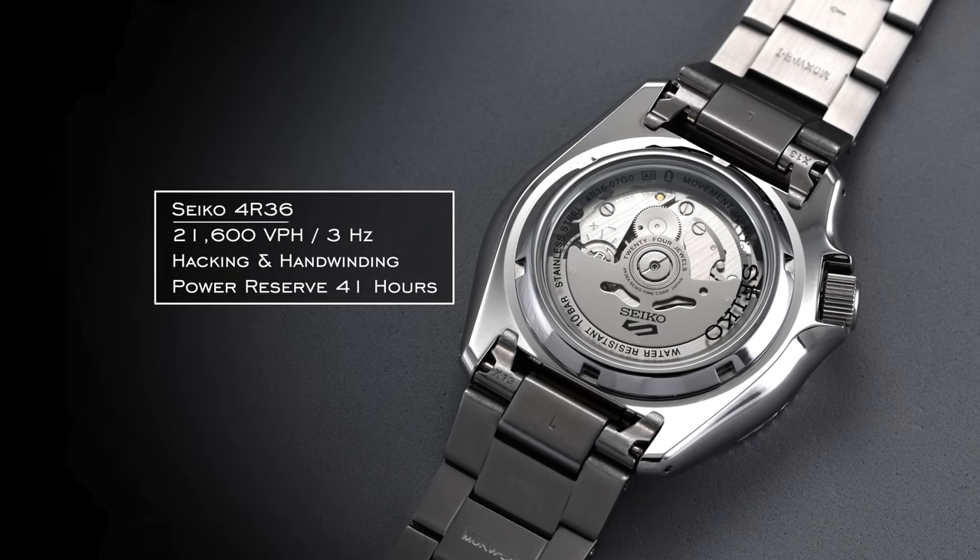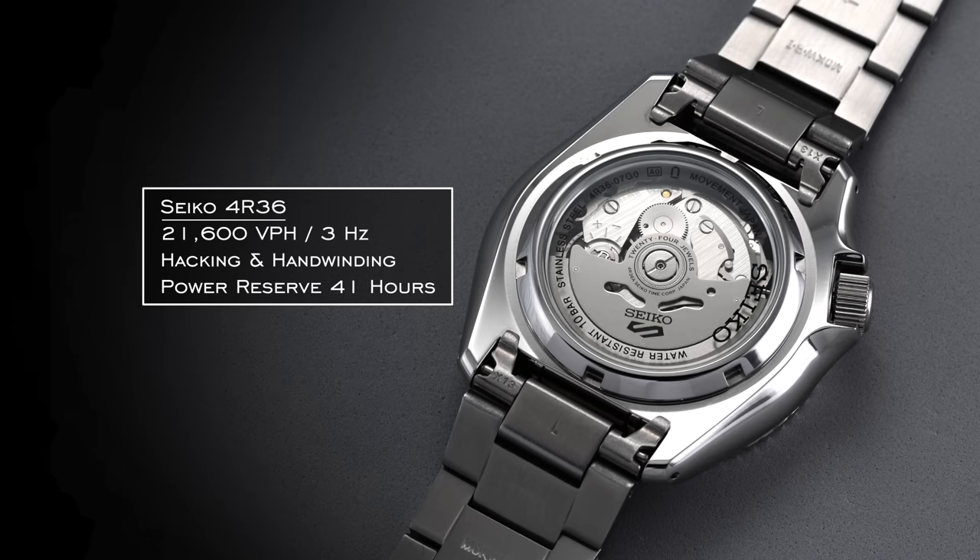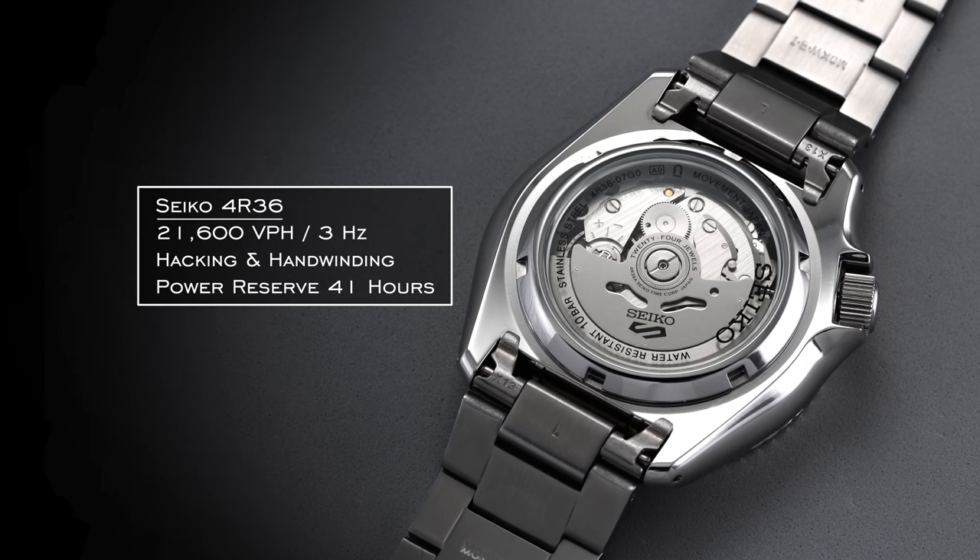These movements operate at 21,600 vibrations per hour (3 Hz), feature hacking and hand winding — hacking stopping the second hand when you pull the crown to the farthest position — and have power reserves of 41 hours.